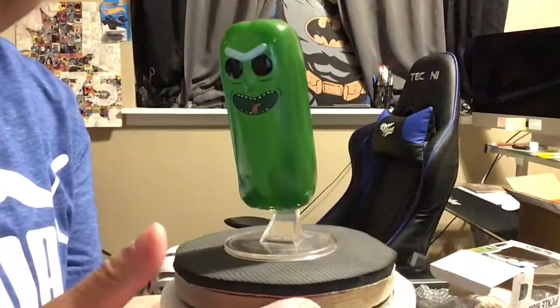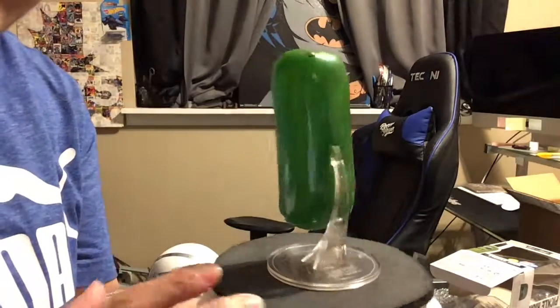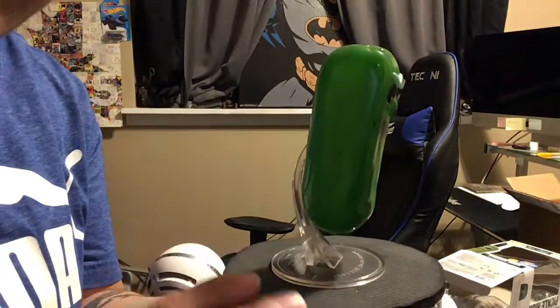So here's the stand on this one — you just connect it here. This one is glow in the dark and it's a little bit rubbery. But here it is — Pickle Rick!